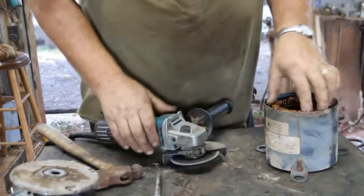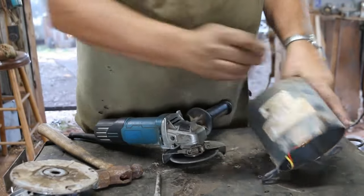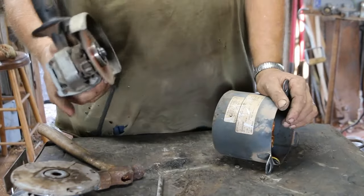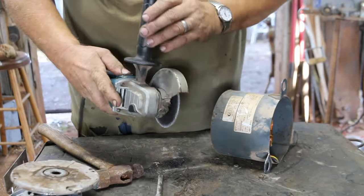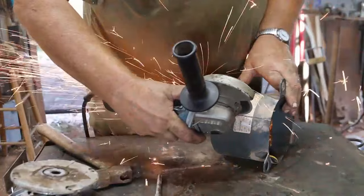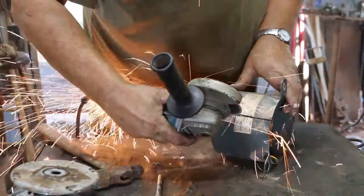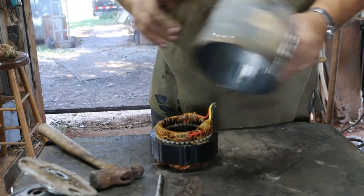Now, to make it easier to get in here and cut the copper out on each side — because they're both inset — I'll take my angle grinder and just make a cut right across. So if you have earbuds in, go ahead and turn your volume down real quick. Here we go.